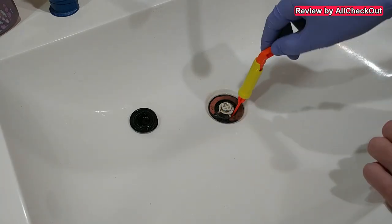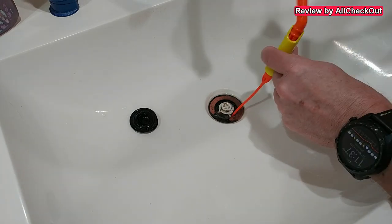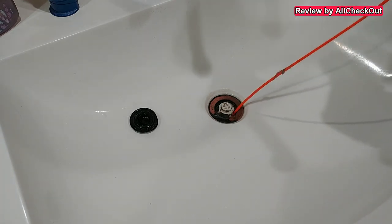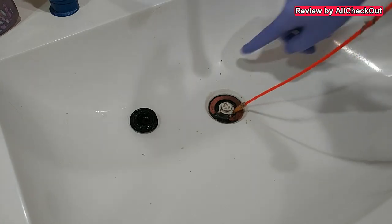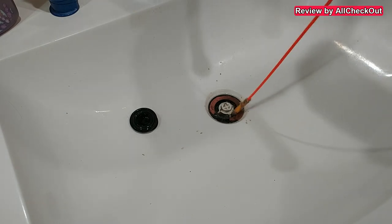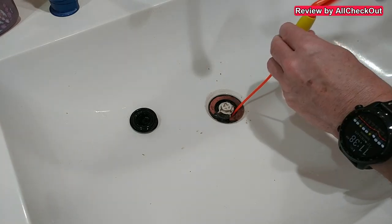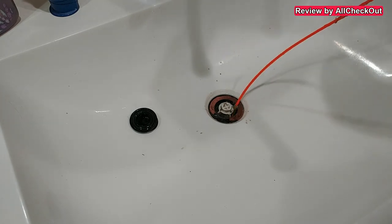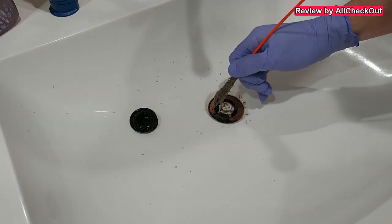We're going down — now I'm fully down. Let's see if we can find something. I'm pulling slowly out and keep rotating. There wasn't so much, but of course there should be more down there. You can see it has left a little mess, and we don't have a lot of stuff — not much hair here. I'm going up and down a couple of times and rotating.